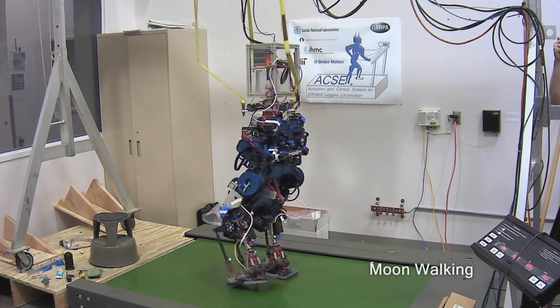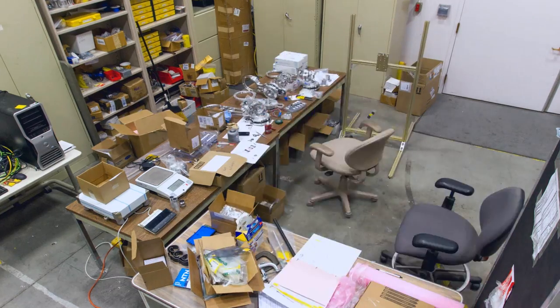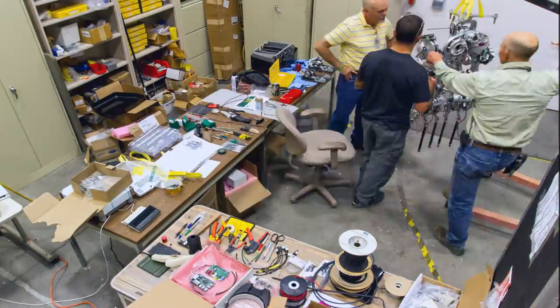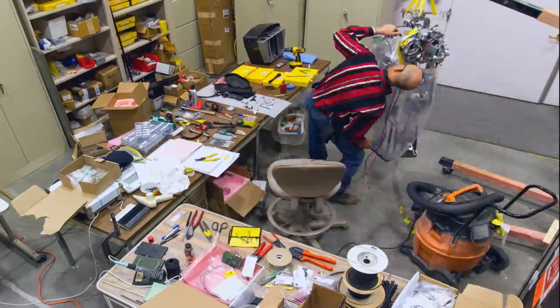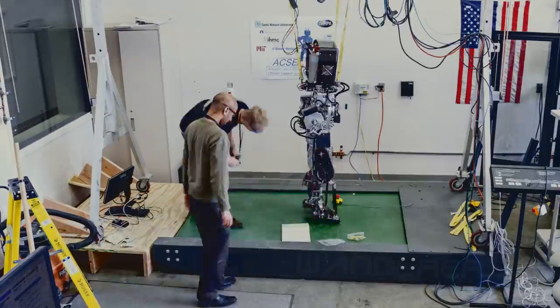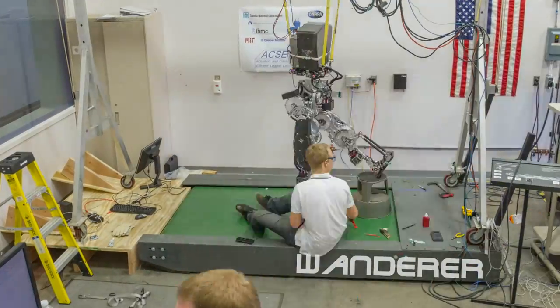Based on what we learned from Stepper, we designed a second robot named Wanderer. This is our Wanderer robot, the second robot that we've built after the Stepper robot, and we've made a lot of improvements on it.